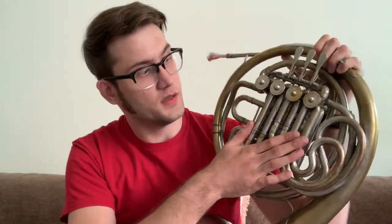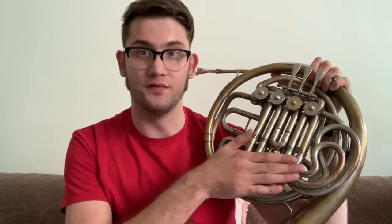I have a Sansoni BbF double horn. On the front side you have your Bb slides and on the back you have your F slides. This is a full double so the back side has full length F slides, even though it's set up in reverse sort of — Bb on top instead of F on top.